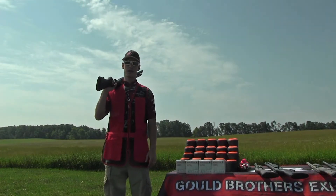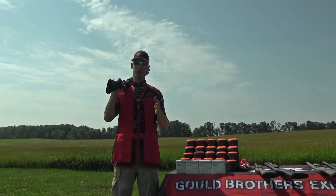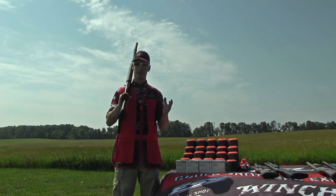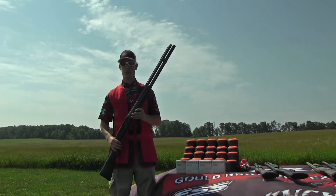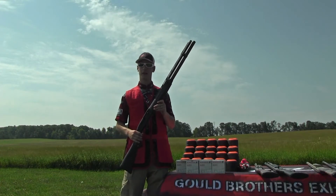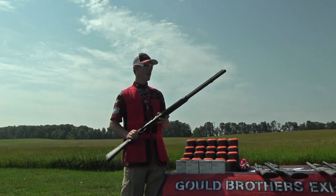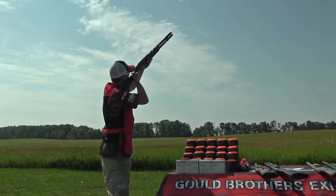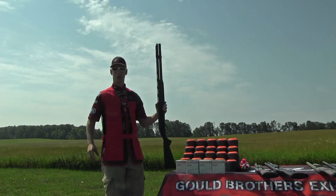Hey everybody, it's Steve Gould from Gould Brothers Exhibition Shooting. A really fun thing to shoot is charcoal. You can just toss charcoal up in the air and shoot it and blow it to pieces, but I've got a charcoal launching machine — also known as the Winchester Super X3 Auto-Loading Shotgun. What I like to do is put the charcoal on my barrel, launch it up, and shoot it from the charcoal launcher.